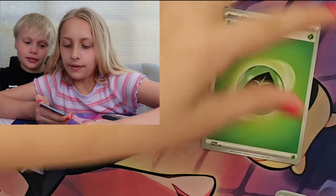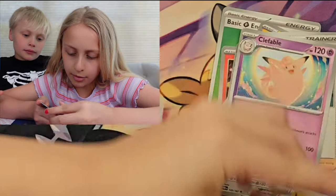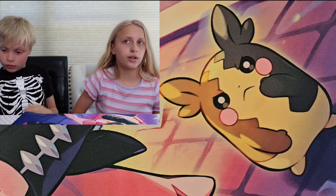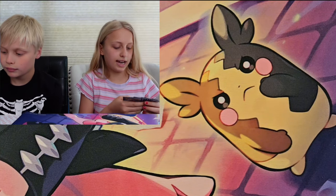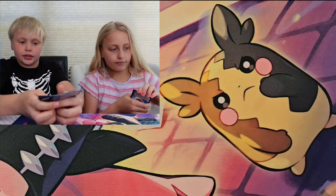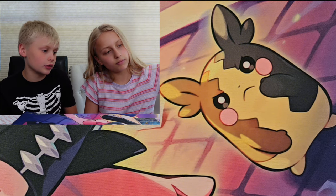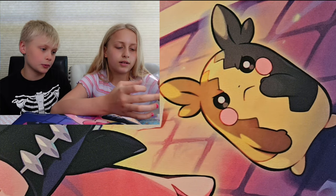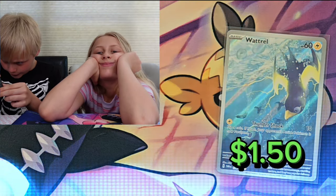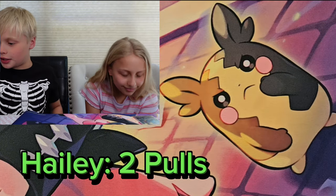We're getting pulls for our set. Leaf Energy, Slugma, Swirlix, Tadpull, Applin, Aegon, Cook, Clefable, Luxio, Watcho, Fuller, and Emeril. First Fuller — let's go! I have so many Reverse Holos in front of me, it's actually insane. One, two, three — and they're all Greninja packs.